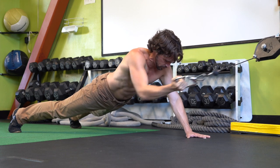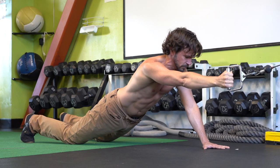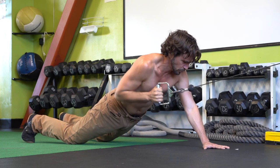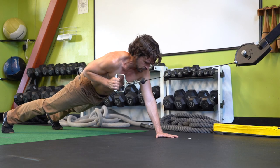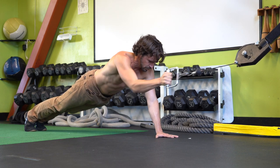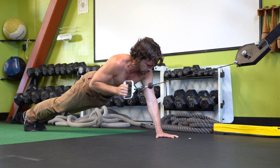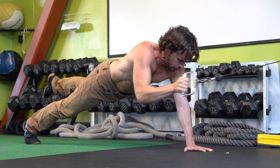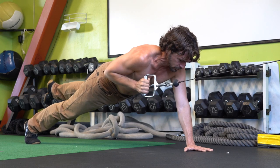If this exercise feels too challenging, you can drop your knees to the ground and still keep a nice long line from the top of your head down through your spine. If you want to increase the balance and stabilization challenge, you can bring your feet together so your base is narrower. And if that's still too easy, you can lift and extend your back leg as well, which will provide a great balance challenge and a killer workout for your core.